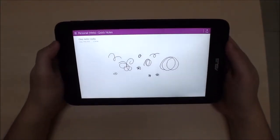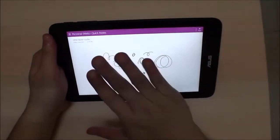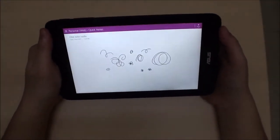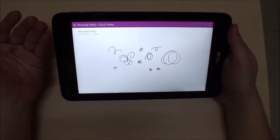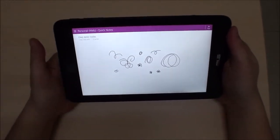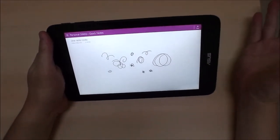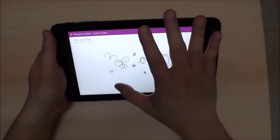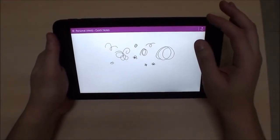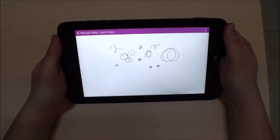Unfortunately, there is one problem. On the internet, many people have posted that the digitizer driver — or possibly the hardware itself — just stops working all of a sudden. A friend of mine bought the same VivoTab Note 8 on my recommendation, and his digitizer is already showing problems: it fades in and out. Luckily he can restart the tablet and get it working again.